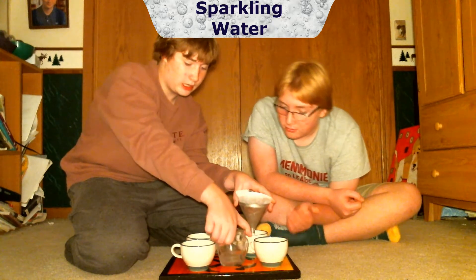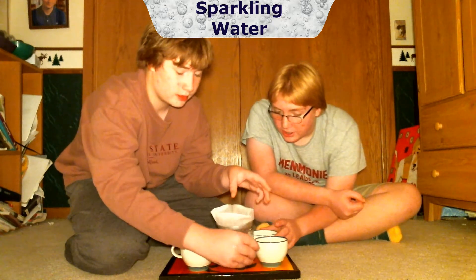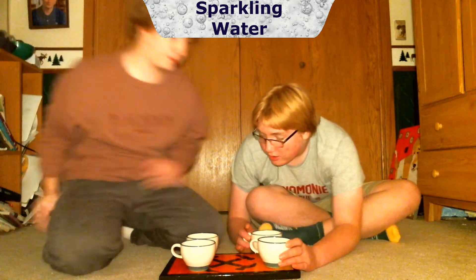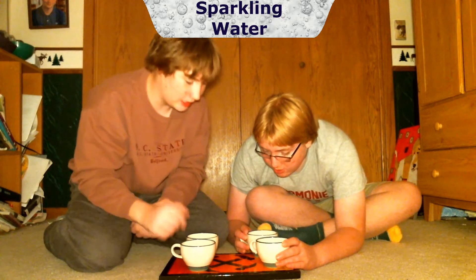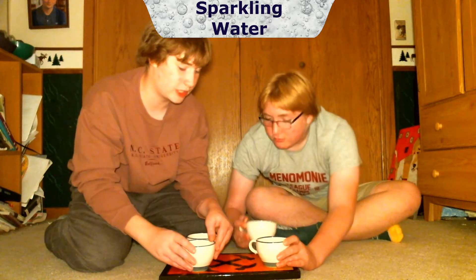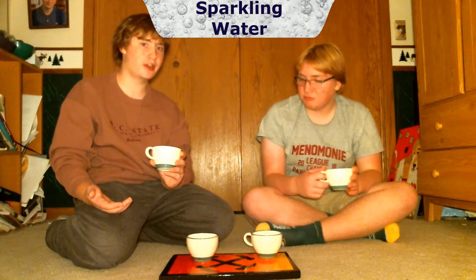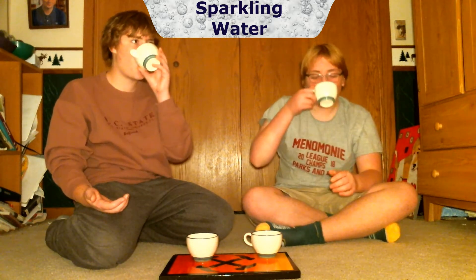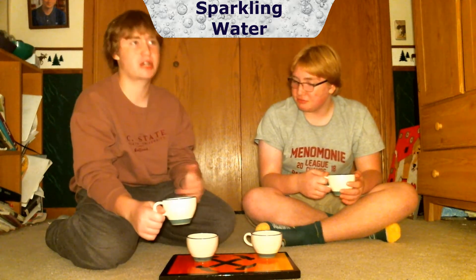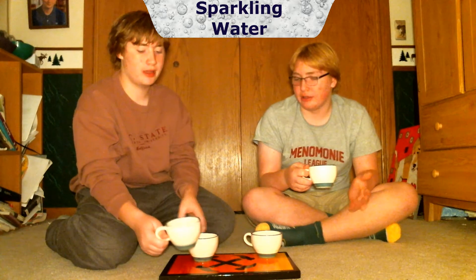We're going to try the original one first. You can see there are bubbles in this one and the bubbles in the filtered one are a lot smaller. The first one has more carbonation. Let's try the original first. It's a sugar-free beverage — I don't mind it.